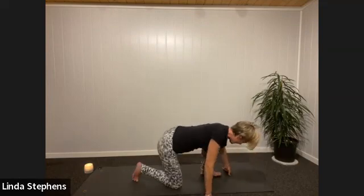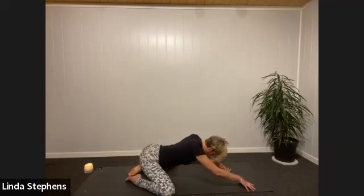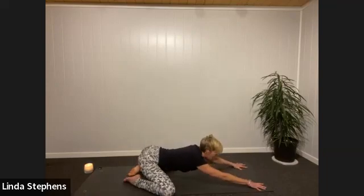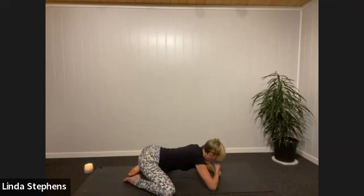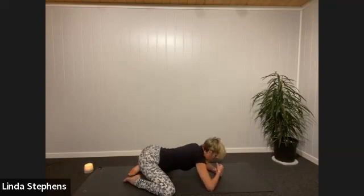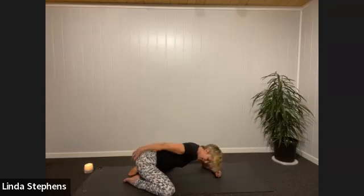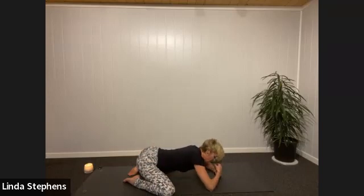Take the knees quite wide, slide yourself down into extended child pose. Either hands out in front of you or stack your fists — whatever feels good — and let your forehead rest on something, either your fists or the ground. Take three to five very long conscious exhalations. Feel your inner thighs softening, your sitting bones spreading, any tension around the pelvis, belly, and shoulders melting away.